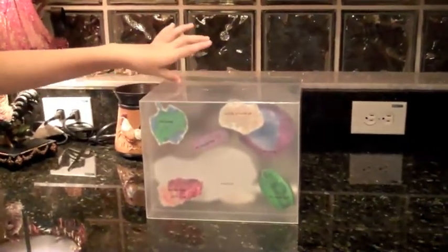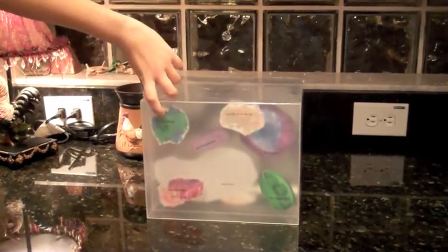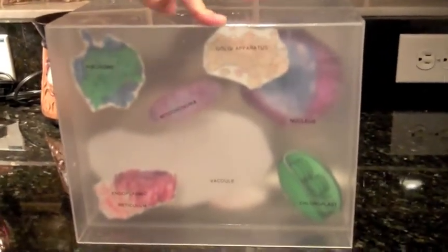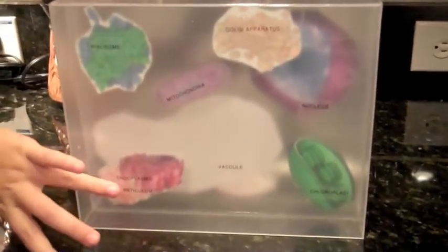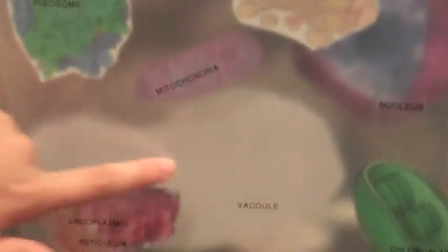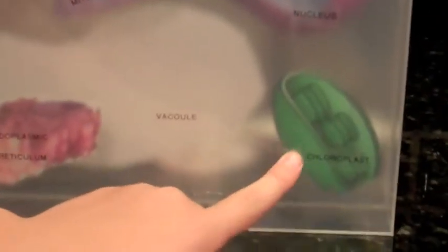It's supposed to be a 3D plant cell. That's the ribosome, the Golgi apparatus, the endoplasmic reticulum, the mitochondria, and then the white is the vacuole. That's the chloroplast — the green — and then back there's the nucleus.